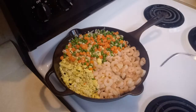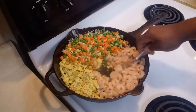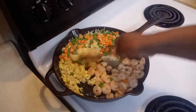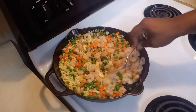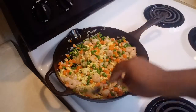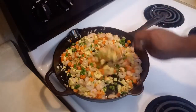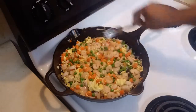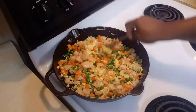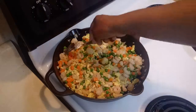Now that your shrimp is cooked — remember, you don't want to let it cook too long — you want to cook off all the juices and stir everything together. Make sure everything gets incorporated. This looks beautiful and smells amazing. Cook it for two more minutes.